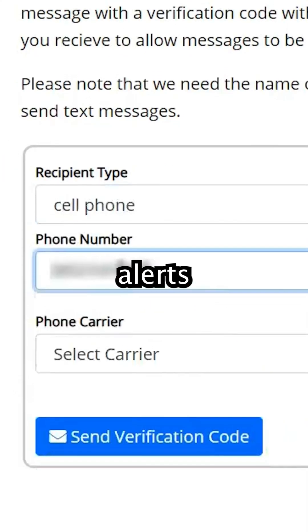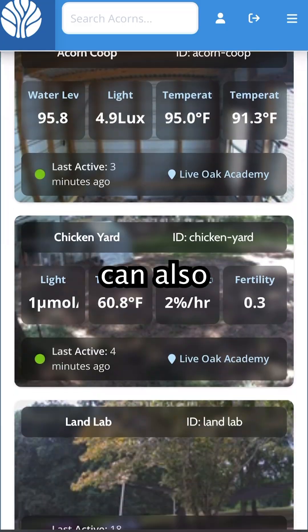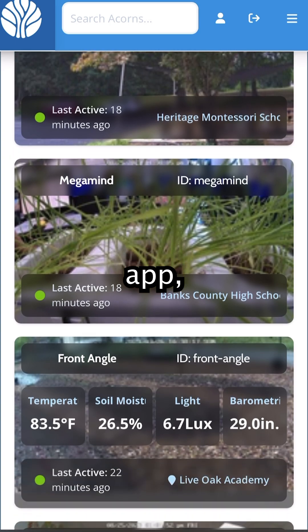You can even set email and text alerts, and even control relays for fans, water pumps, and other garden automations. You can also send data to your own server or app — this is what we do.